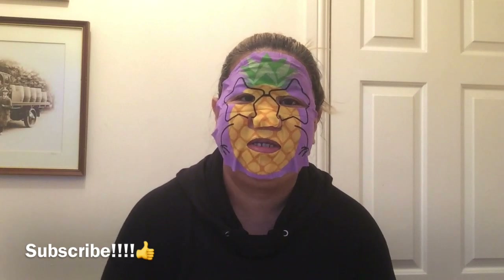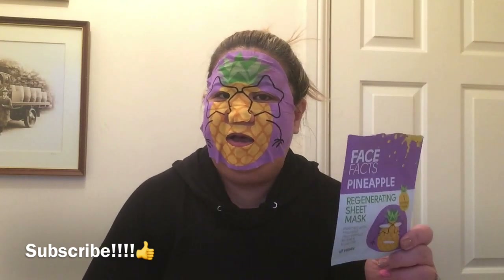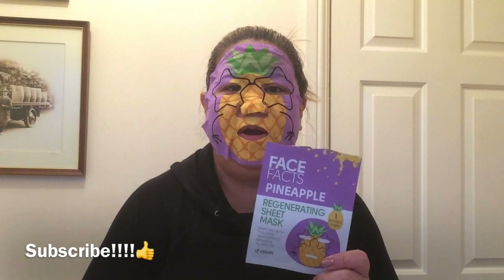I kept it on for more than the recommended time — I forgot about the time — but anyway it's so good. I love this one, the Face Fox Pineapple Regenerating Sheet Mask — this is a thumbs up! It's very cheap. You can get them from Savers, from Poundland for one pound, or from Home Bargain for 89 pence, and Savers for only 99 pence.